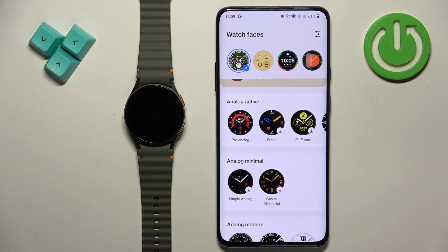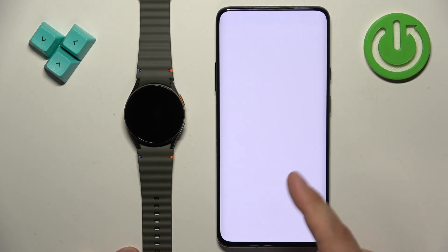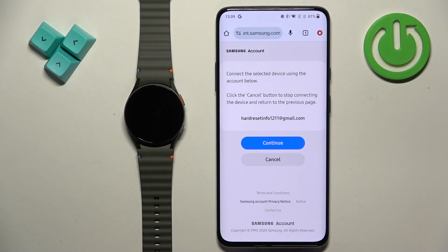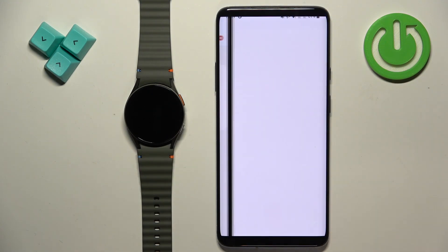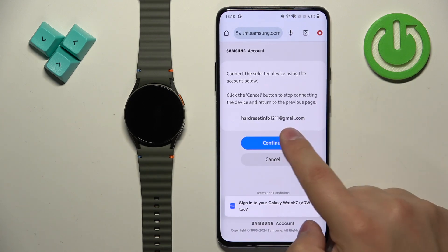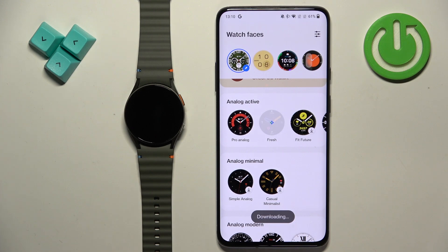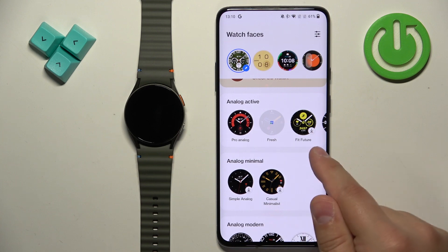If you want to download one of those watch faces, tap on one, then tap on Allow and Install. It will redirect you to the login page — you need to log in to a Samsung account. Once you log in, you will be able to download the watch faces. Tap on Continue, then tap on the watch face and it's going to start downloading.